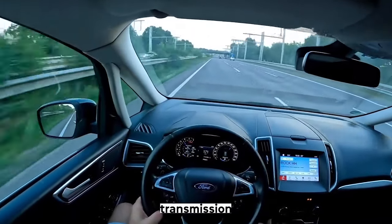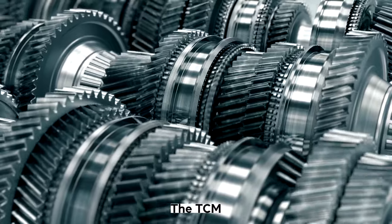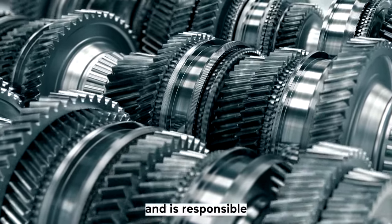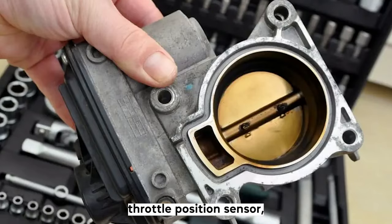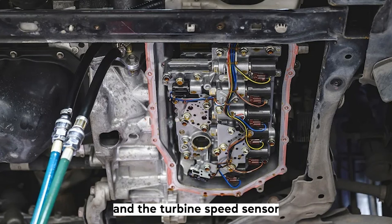One of the key components of a car's transmission is the transmission control module. The TCM is an electronic part of the overall transmission and is responsible for interpreting electrical signals from the sensors in other vehicle parts, including the throttle position sensor, gas pedal input, and the turbine speed sensor.